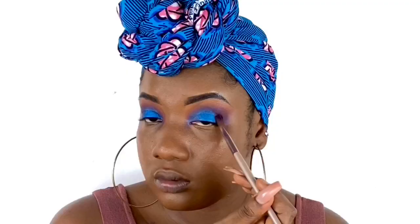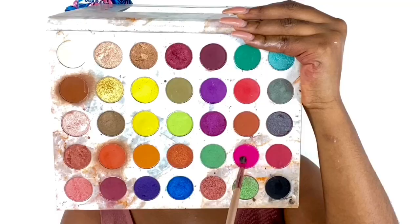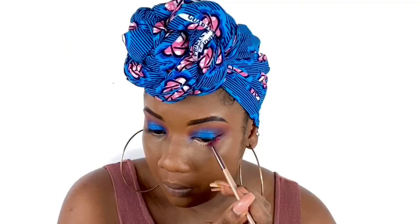Now using a darker shade of purple, I apply that in my outer V — the outer part of my eyes — and blend it. Now I'm using the P. Lewis eyeshadow base in the shade 0.5, applying it on my lower lash line. Then I'm going in with that pink to just pat it on where I've applied the eyeshadow base.